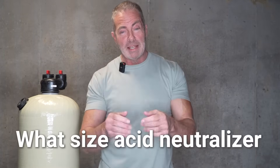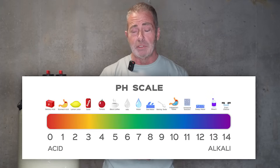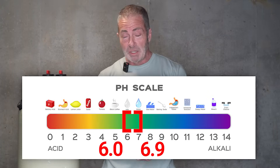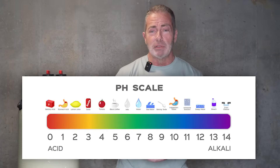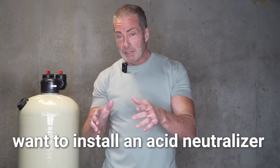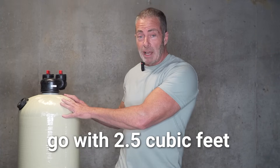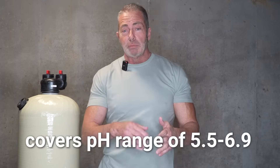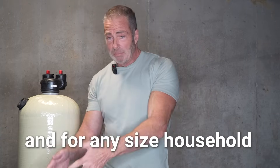Now we're going to get into what size acid neutralizer is right for your home. We have three different sizes. We have a 1.5 cubic foot, which we recommend for pH levels of 6.0 to 6.9. We have a 2.0 and a 2.5 cubic foot system that we recommend for pH levels of 5.5 to 6.9. Most people want to install an acid neutralizer and not be burdened with maintenance, so 99% of our customers go with a 2.5, which gives you complete coverage for pH levels of 5.5 to 6.9, whether you have two people in the home or ten.